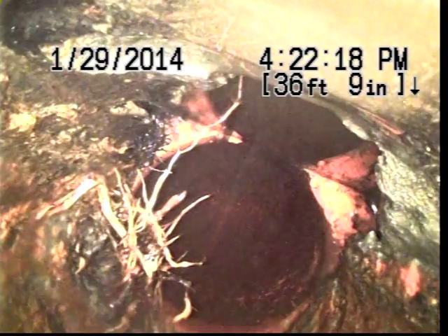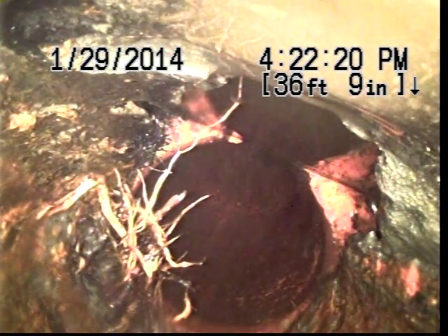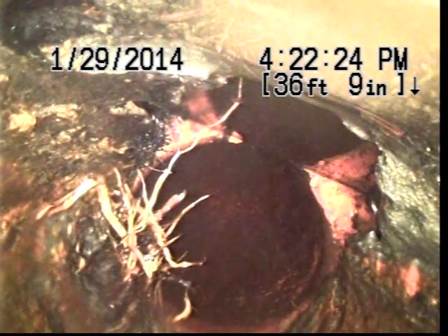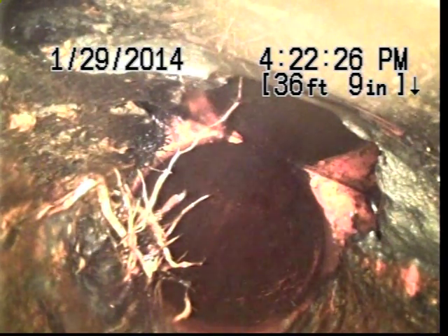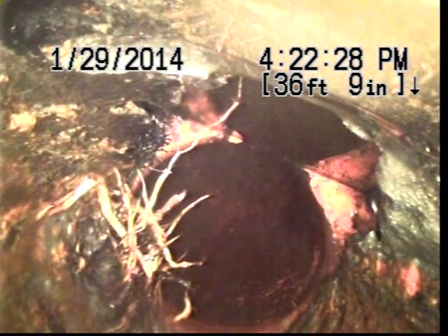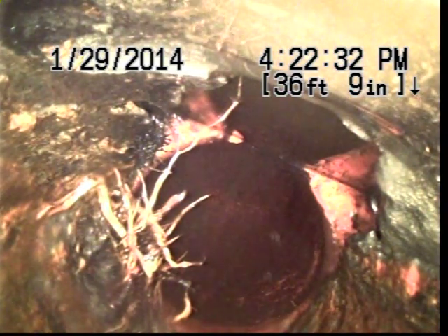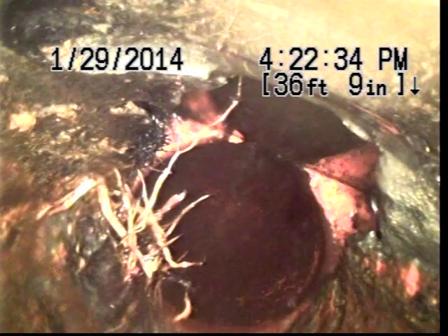37 feet. As you can see at the bottom of the pipe, it looks to be deteriorated, possibly a bad connection. Right before it meets the clay, it looks like the pipe could be already rusted out or collapsing.